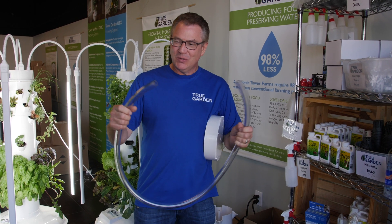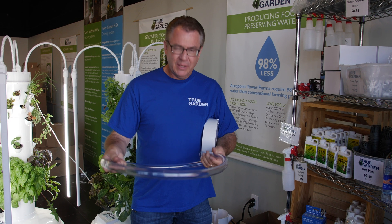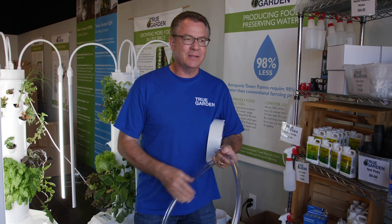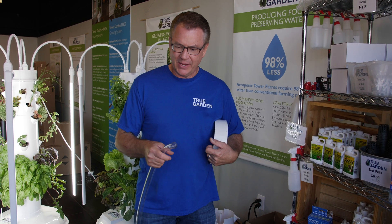Another question I get asked all the time is, what is this thing, this clear hose? And I'm like, that's how you drain your tower. And I get the most dumbfounded look sometimes, like, how do I do that?